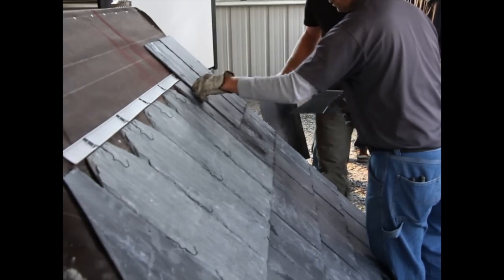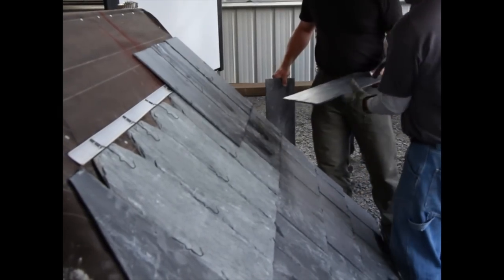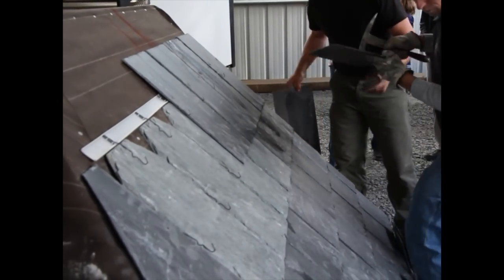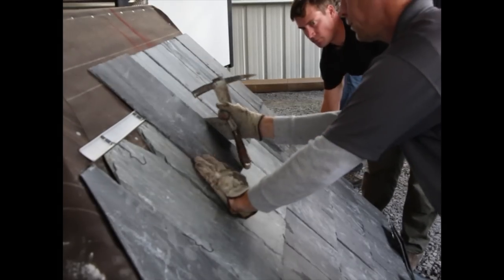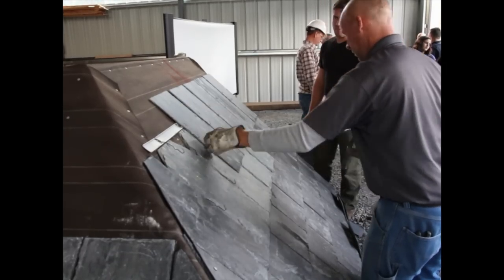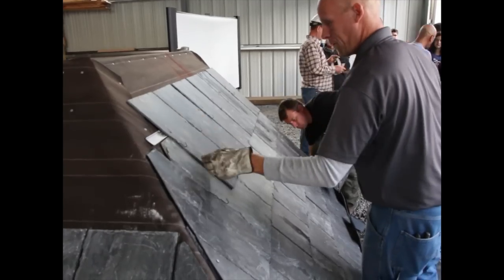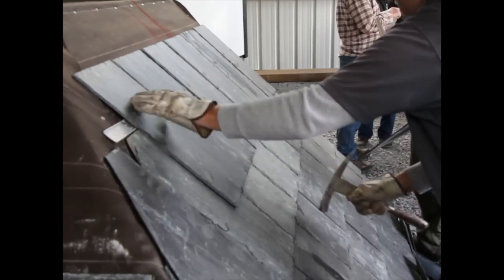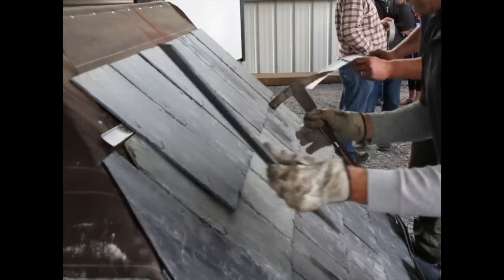We're wrapping up here at the SRCA show here in Pennsylvania, and what you see here is an excellent slate system — S1 Spanish Del Carmen being installed with the quick slate system. Why is it good? The stainless steel hooks are anodized, slates won't fall out of the roof if they break, and it's passed Miami-Dade wind ratings. It's just an excellent all-around system.